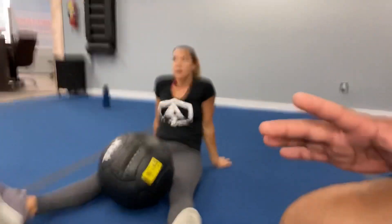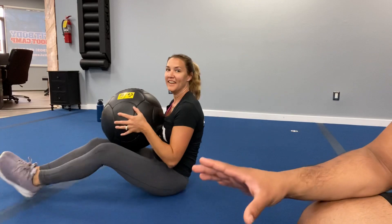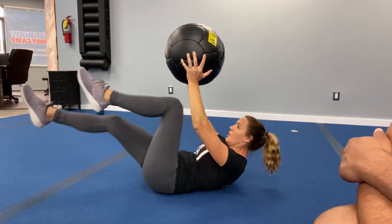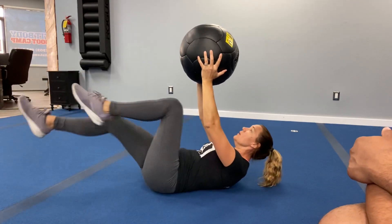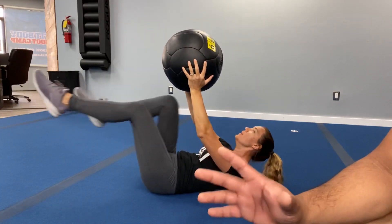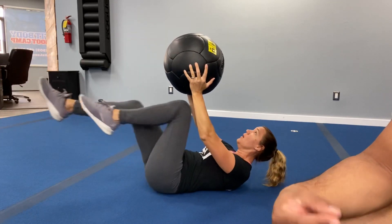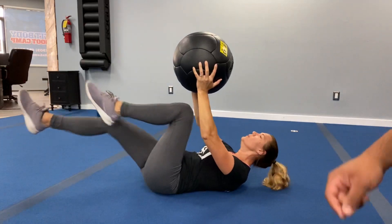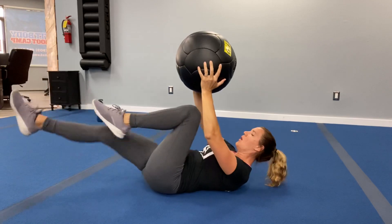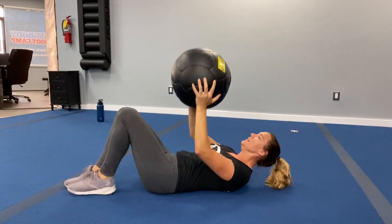We're staying down — going into a couple of bicycles. Remember, you're going to hold that ball. Three, two, one — you're working. Legs are kicking out, knees are coming in. Keep that core engaged, keep that position nice and high. Remember: the slower you go, the more core focus; the faster you go, the more cardio — you choose your poison. Keep it going. Three, two, one — rest it up!